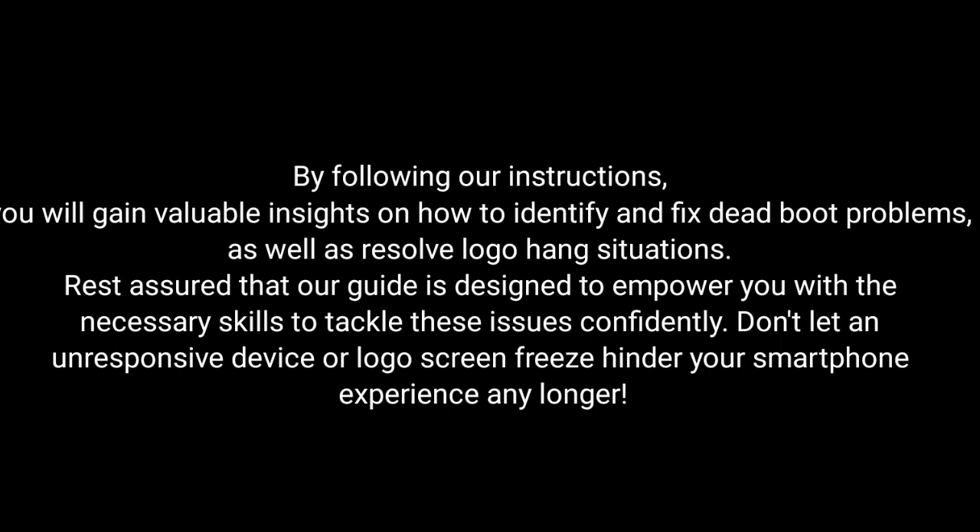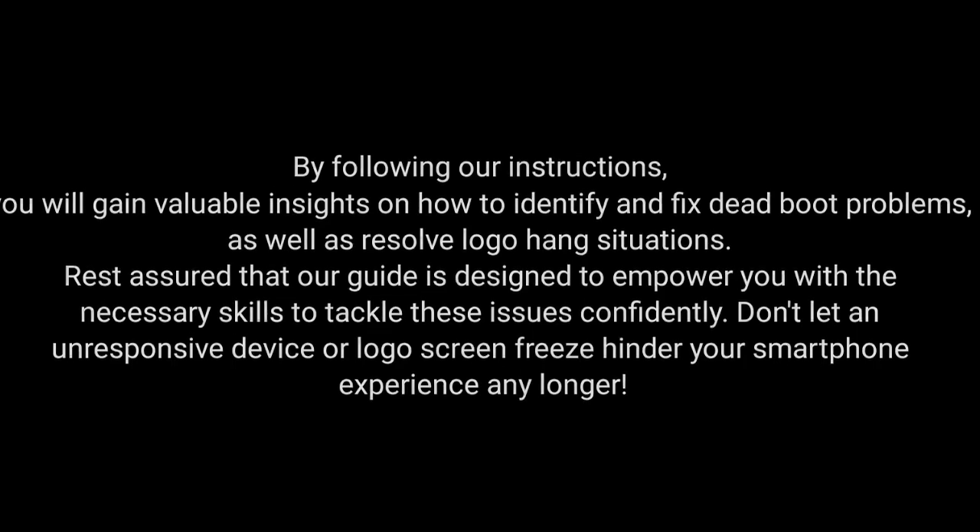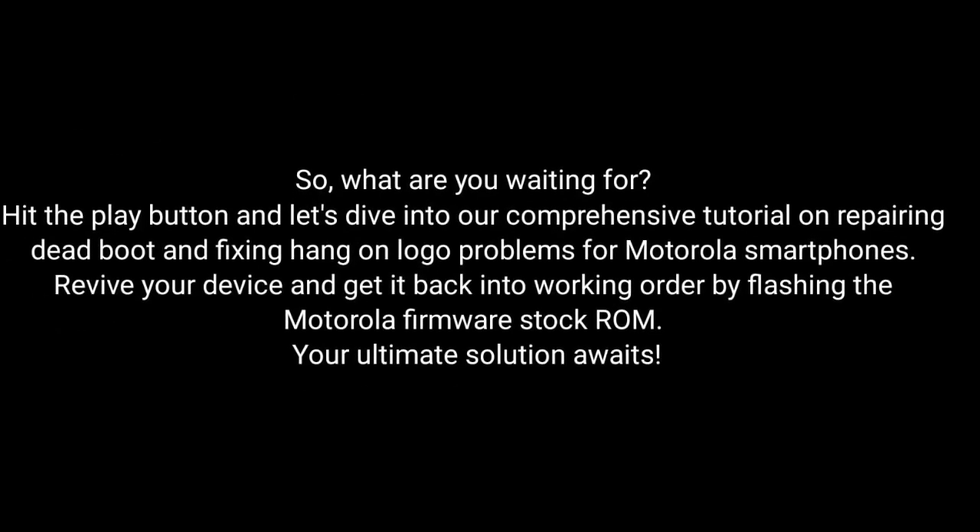By following our instructions, you will gain valuable insights on how to identify and fix dead boot problems as well as resolve logo hang situations. Rest assured that our guide is designed to empower you with the necessary skills to tackle these issues confidently. Don't let an unresponsive device or logo screen freeze hinder your smartphone experience any longer. So what are you waiting for? Hit the play button and dive into our comprehensive tutorial on repairing dead boot and fixing hang-on logo problems for Motorola smartphones.